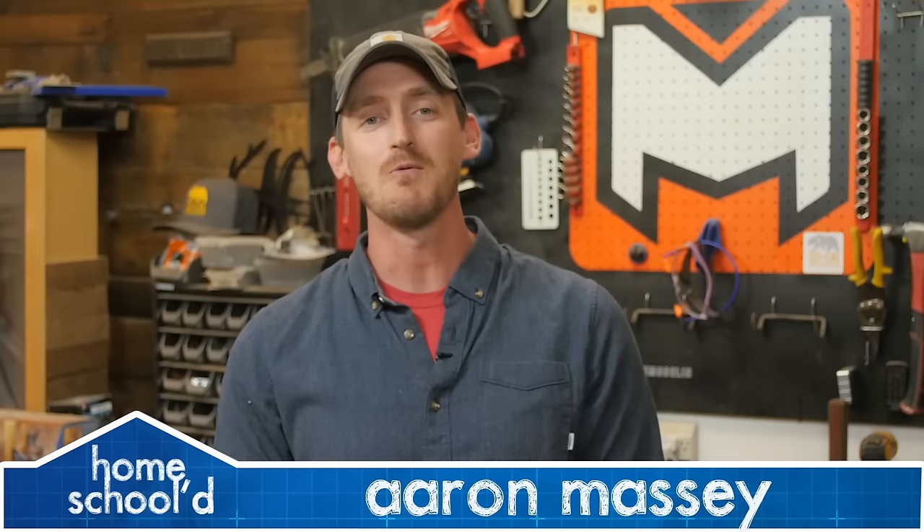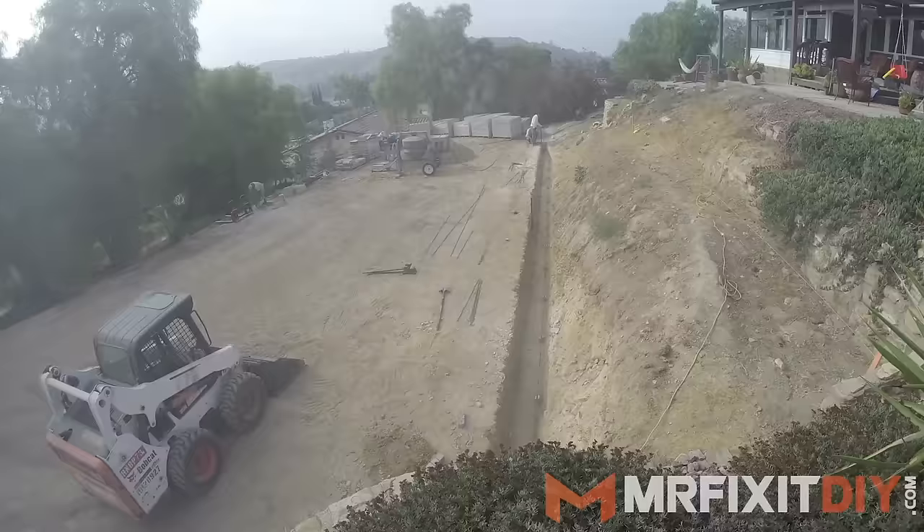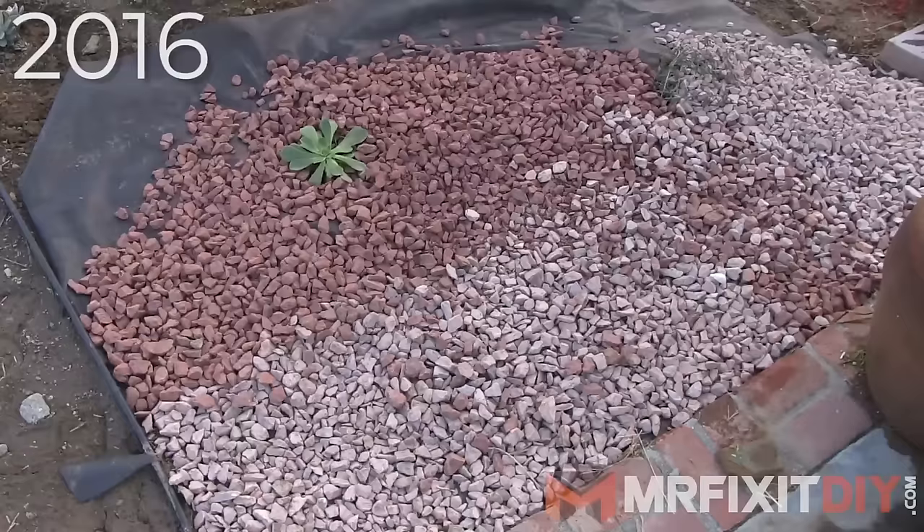My name's Aaron Massey from MrFixItDIY.com and welcome back to another episode of Homeschooled. For today's project, I'm gonna show you how to install a basic sprinkler system for your yard. I'm currently tackling a backyard overhaul project and as part of it, I need to install a few new irrigation zones. I installed this small succulent garden a few years ago, and while it doesn't require a ton of water, with the heat of the summer I still have to water it occasionally and I'm sick of pulling out the hose every time. So today I'm gonna show you how I plan to install a sprinkler system for it and some nearby plants.